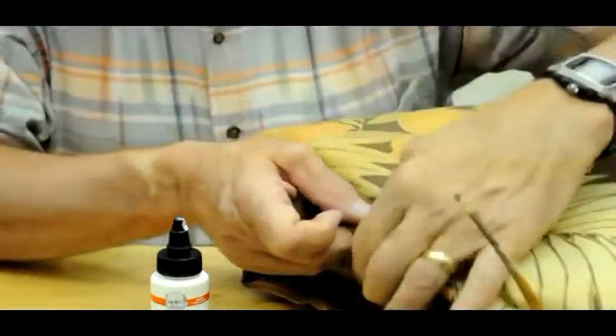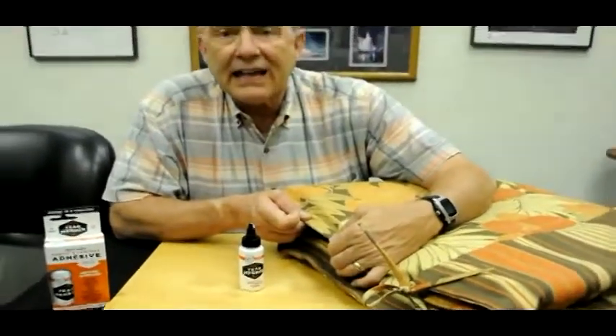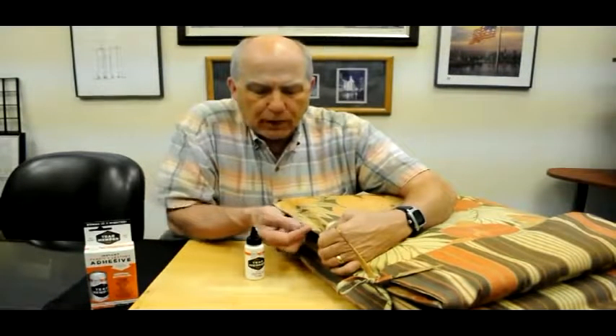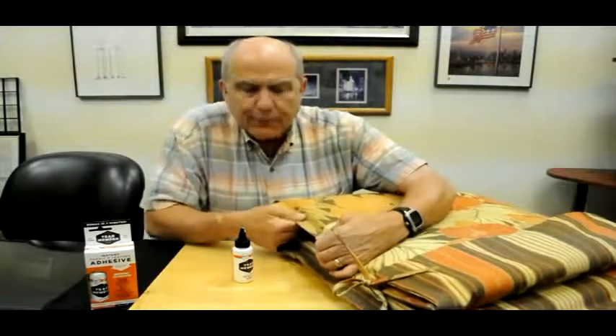In three minutes, you'll be able to set this cushion right out on the chair. In 15 minutes, it'll withstand any weather, any sun, anything nature can throw at it — because it's Bish's original Tear Mender. It rubs right off your fingers because it doesn't penetrate your skin, but this fabric it can get into and bond permanently.